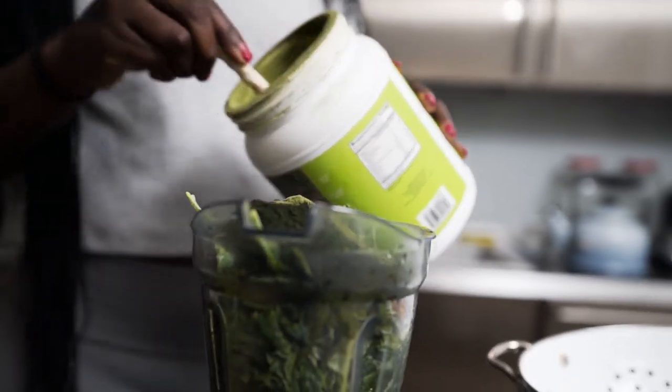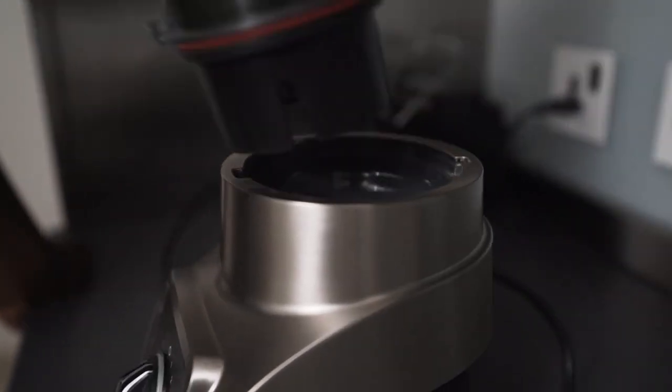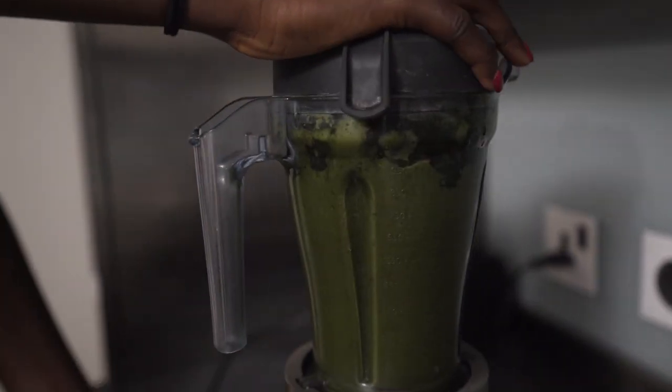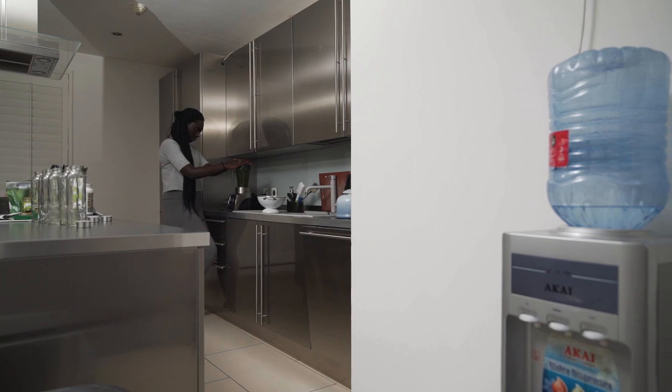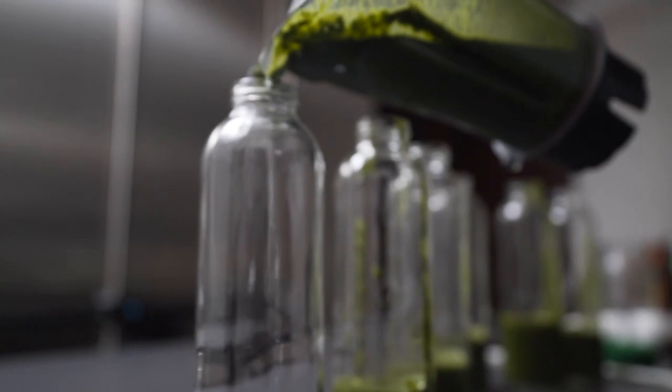I usually add a bunch of greens to my juice and then a bunch of dried out powders — moringa, wheat grass, barley leaf grass, chlorella or spirulina — really depends on what the juice calls for on that particular day. I blend it up and keep it in the fridge to stay cool.